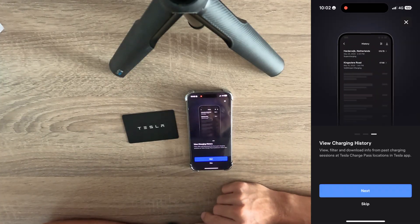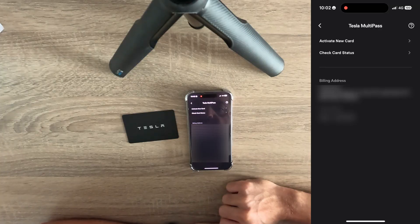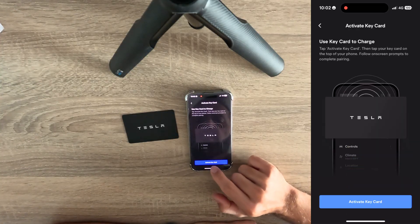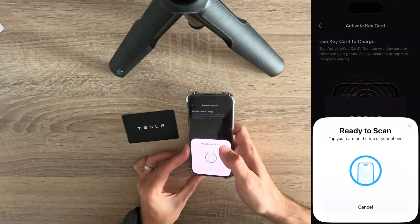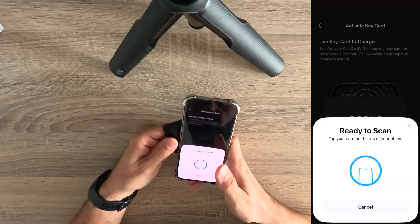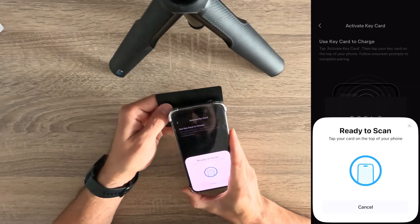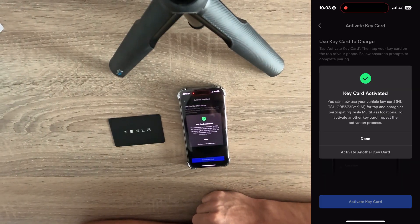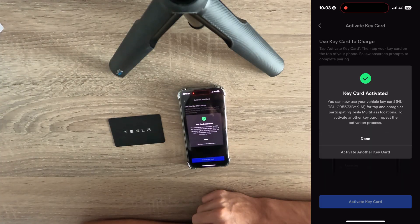Let's go through the steps. You can also view charging history, which is similar to what you have on the Tesla Supercharger infrastructure. Now we need to activate our card — click on 'Activate new card'. Tap 'Activate key card' and tap your key card on the top of your phone, then follow on-screen prompts to complete pairing. The key card was found and is now activated. You can now use your vehicle key card for tap-and-charge at participating Tesla multi-pass locations.